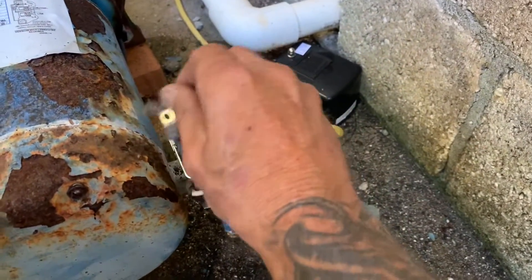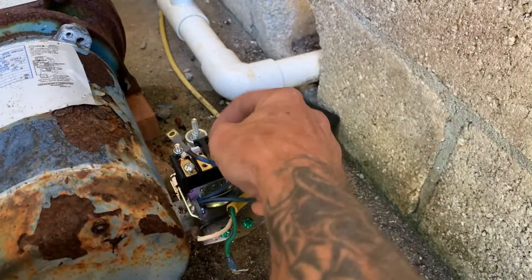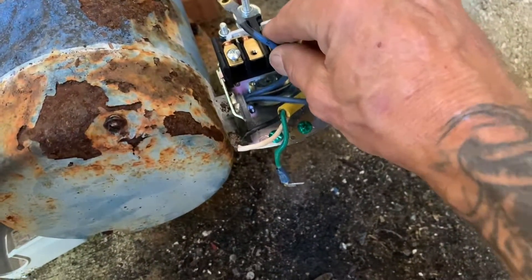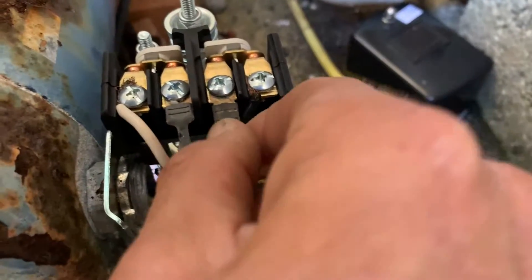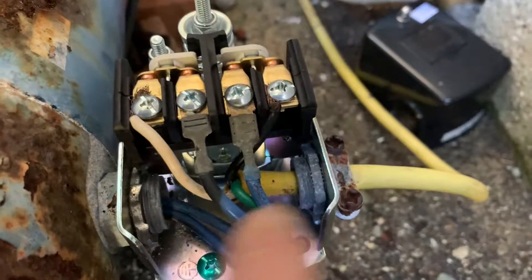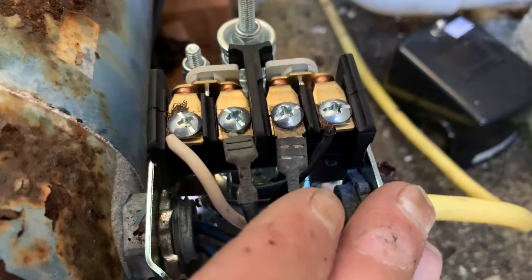Now we feed the electrical whip in and tie all the power into the new switch. Put the two metal wires coming from the motor into the middle two terminals — it doesn't matter which side. Then your two outside wires come from your power lead, and the ground goes down at the bottom. It's all set up and ready to go.